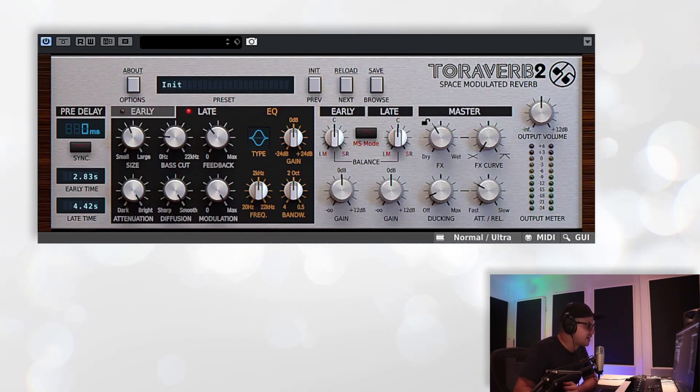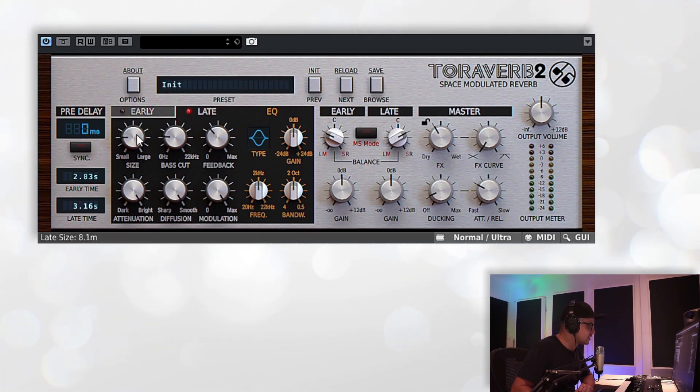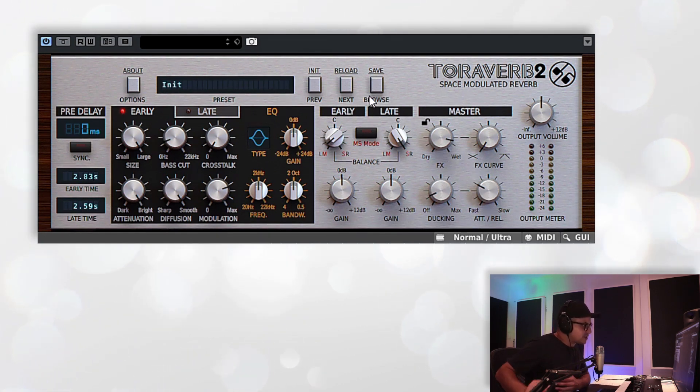Moving on, we've got the early-late section, which is basically a mixer section for the early and late reflections. You also have a mid-side mode you can switch into. When mid-side is disabled, the pan controls act as left and right panning. You can do some interesting stuff with this — for instance, if we make the late reverb slightly smaller and match the early and late ones, we can then pan them left and right and you kind of get a nice auto-pan vibe with your reverbs. You can hear the late reflections gravitating towards the right and the early reflections on the left.